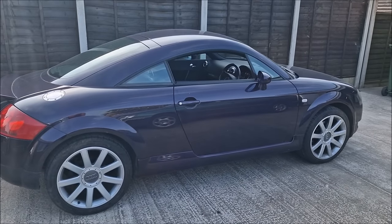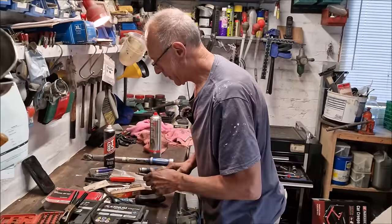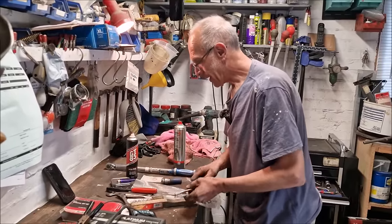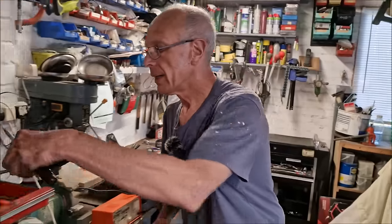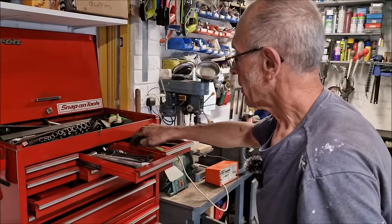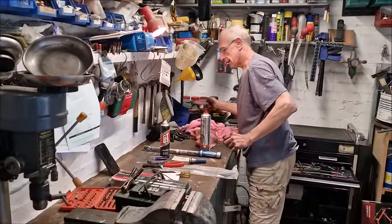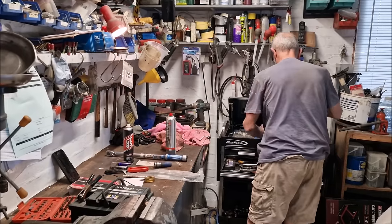MOT time — taking the Nissan Note for an MOT in the morning as well. Confident? Never too sure — you never know. Had a quick look after lunch. The Audi TT job went very straightforward — thankfully no drama of any description or even any slight amount of struggling, which is rare for the Audi TT. Looks like it's been to bits fairly recently.